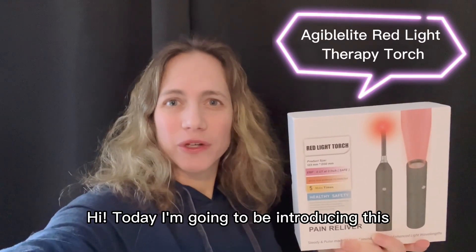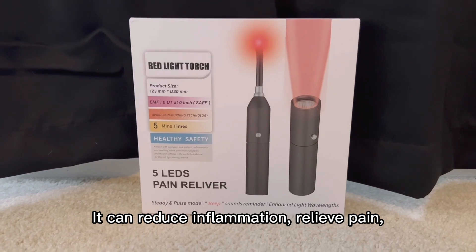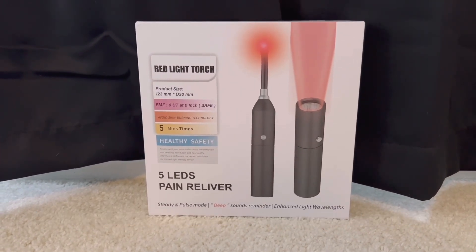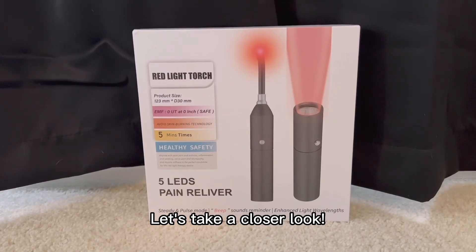Hi, today I'm going to be introducing this red light torch. It can reduce inflammation, relieve pain, improve skin health, and increase energy and circulation, as well as be a regular topical treatment. Let's take a closer look.